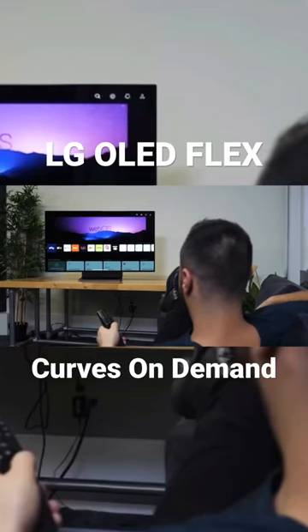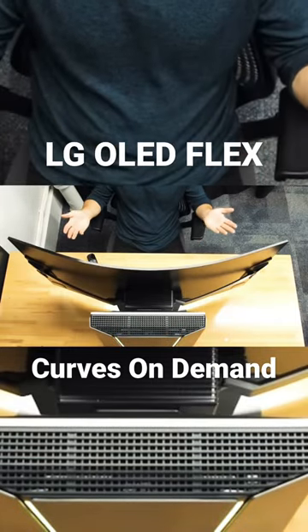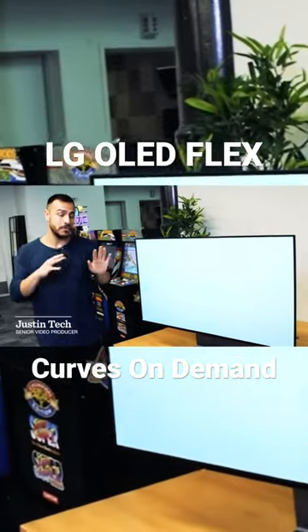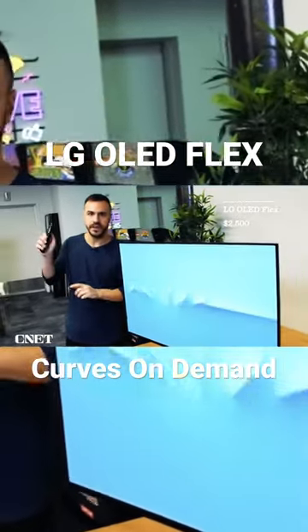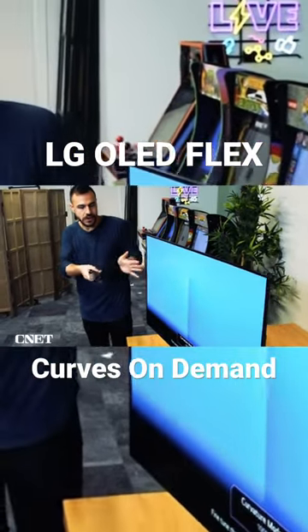It's a monitor. No, it's a TV. It's flat, or it's curved. The LG OLED Flex is a lot of things, but what makes this the most unique monitor that I've seen before is the fact that it can curve on demand using a button on its included remote. Check this out — I'm going to start curving it right now.